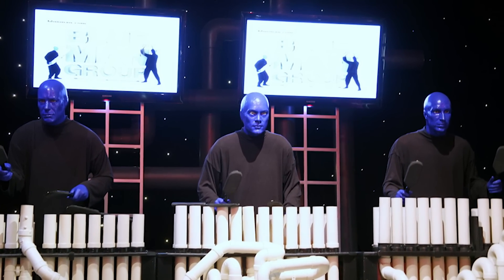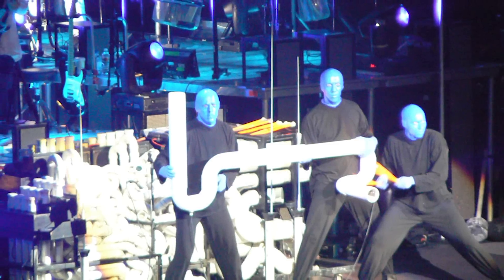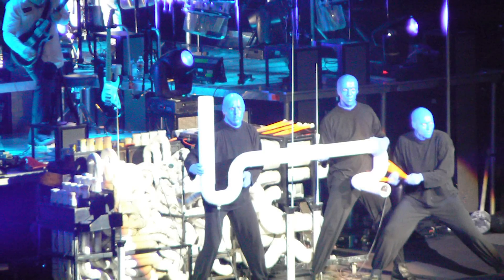Known as the tubulum, this instrument is similar to a xylophone or vibraphone in that the musician strikes it with a stick-like appliance to produce individual melodic notes.